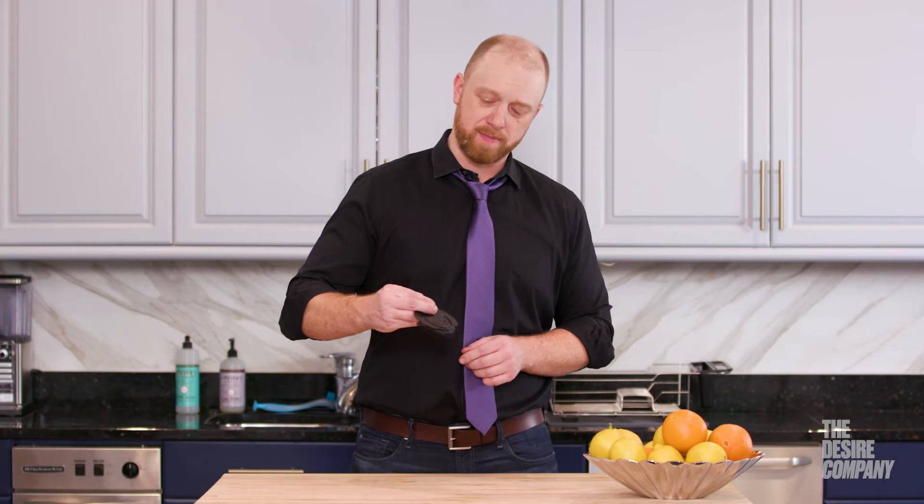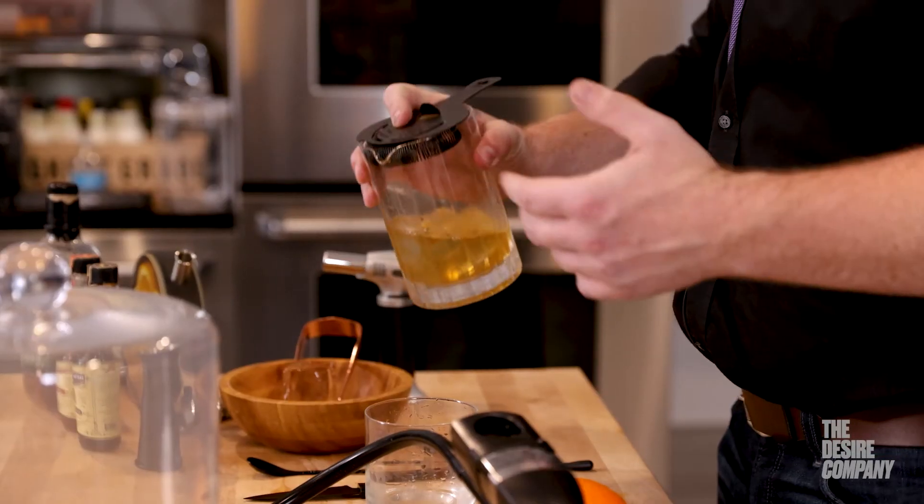Use this to hold the strainer back. And this comes in a nice matte black finish, copper, stainless steel, and silver.